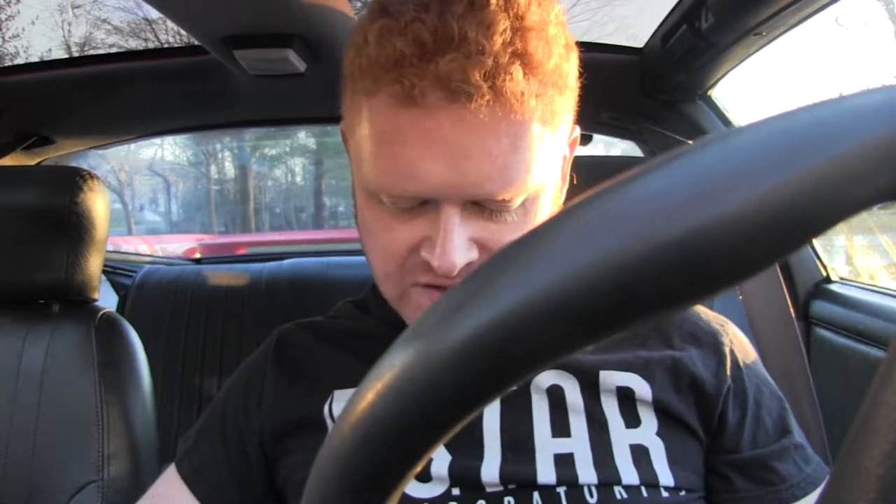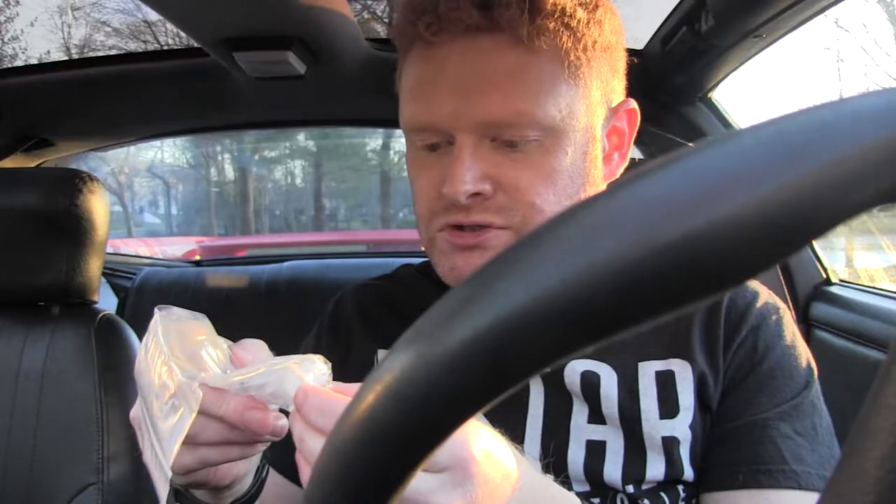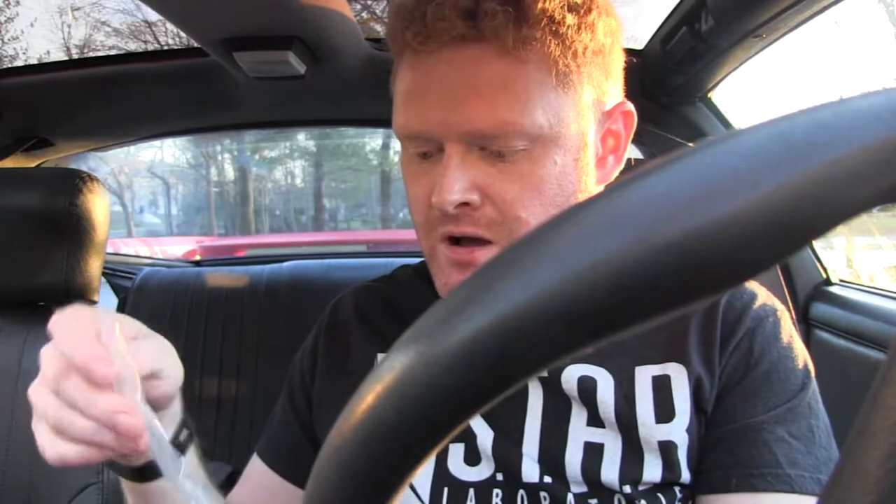I filmed that video on Saturday; it's actually now Wednesday evening, I've come home from work. I got a package from Hawks 3rd Generation — they are based down in South Carolina. Great place to get 3rd generation parts for your Firebird or Camaro, and they have supplied what should be the correct bits to fix my clutch pedal.